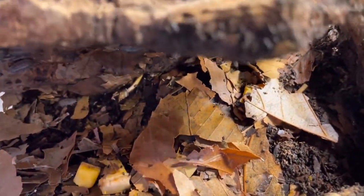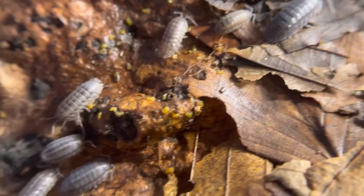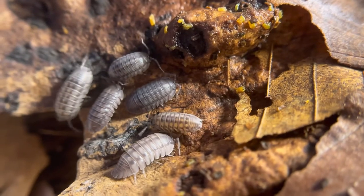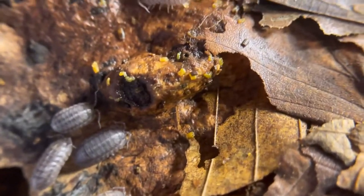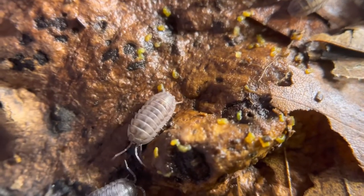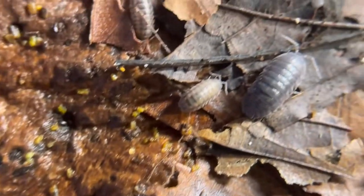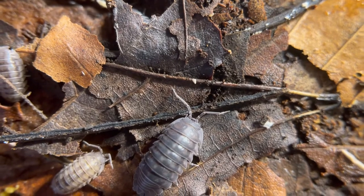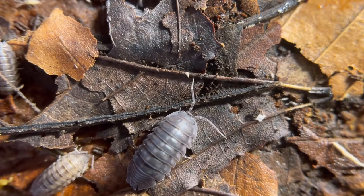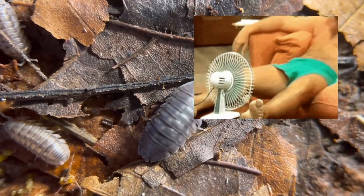Take note that mancae, like any other Armadilidium, are lighter in color and darken as they mature. They also stay in a ball when disturbed for a few minutes, unlike adults who can uncurl within just a few seconds. They are originally from northern and southern Europe and have been accidentally introduced worldwide by humans through agriculture.